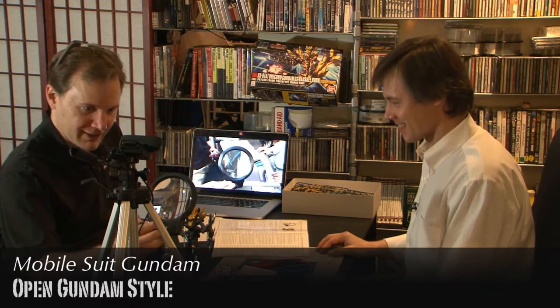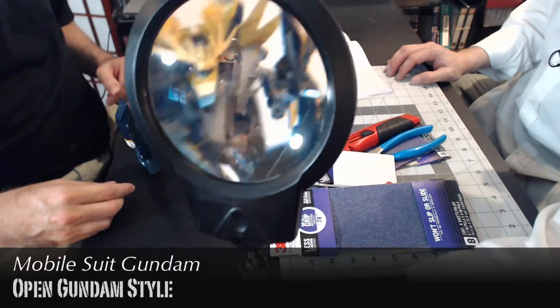Hold it up to the light here if you would. Go ahead and show - yeah, look at that. Big Gundam.